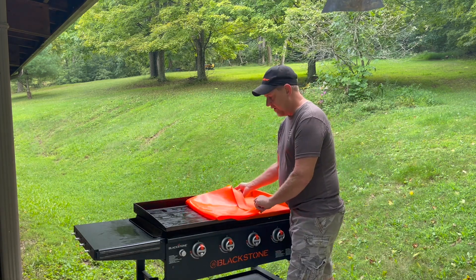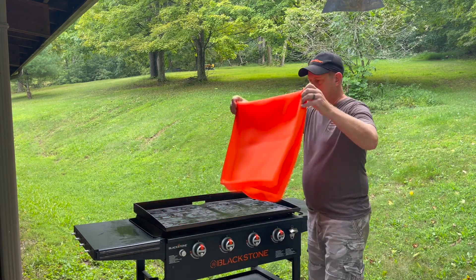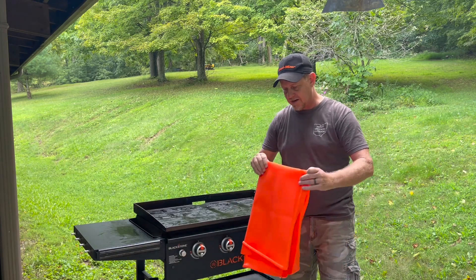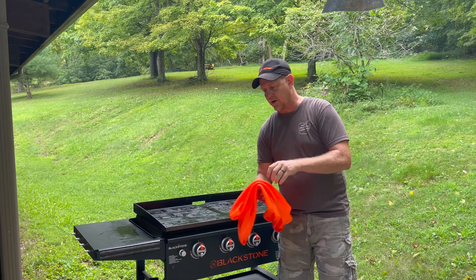Easy to wash — just put it in the sink, rinse it down real good, and you're ready to go. What I like to do is fold it up with that inside protected so that I don't pick up any more dirt as I'm putting it away.